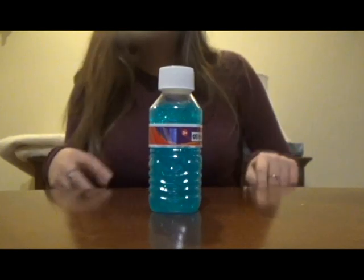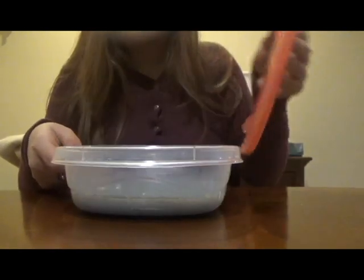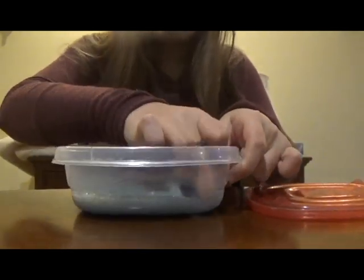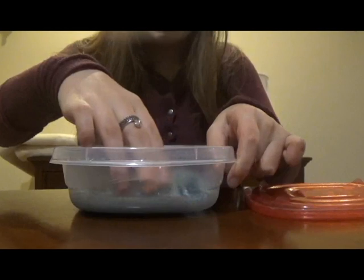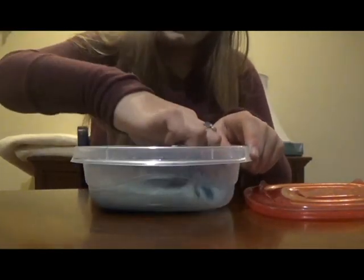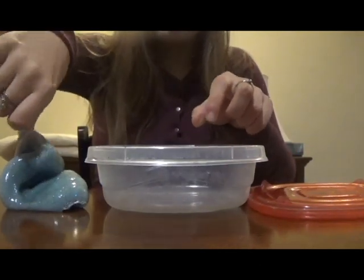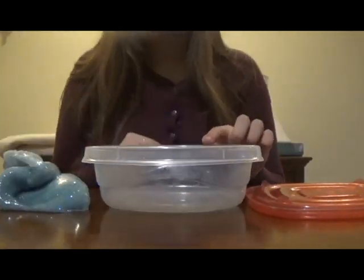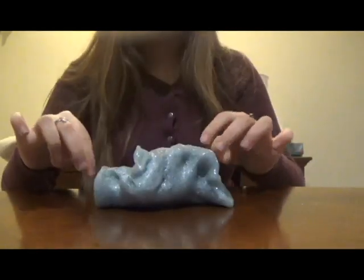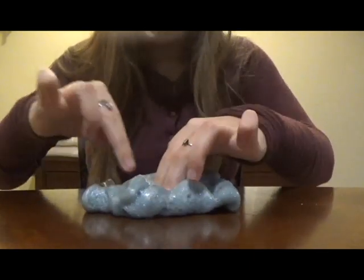Let's move on to the homemade slime. So this is a normal slime I had made with glue and activator and some glitter, and it's kind of fluffy. For one thing, this is way easier to get out of the container. See how easy that was to get out? This is the kind of container you should put your slime in — not a bottle.